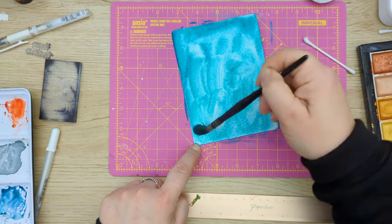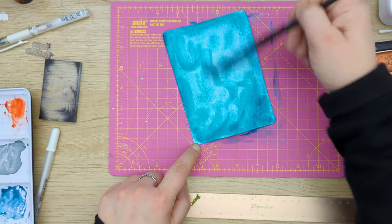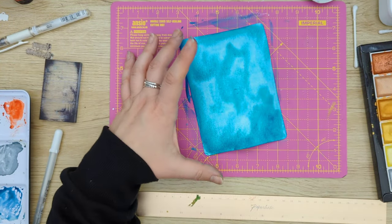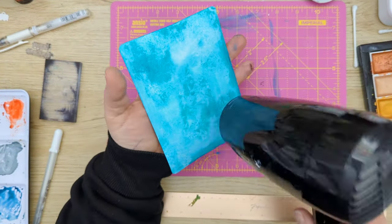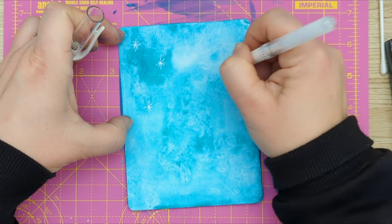I've actually painted this background before, but I added some leaves and I didn't like how that pattern turned out, so I just flipped the paper over and painted on the other side. I'm drying it a little bit, and you can also see me using some tissue here just to add a little bit of texture to the paper.